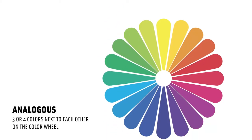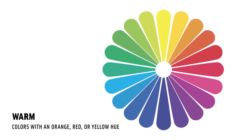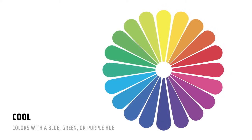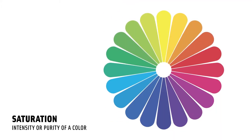Analogous colors are three to four colors next to each other on the color wheel — for example, yellow, yellow-orange, and orange. Warm colors have an orange, red, or yellow hue. Cool colors have a blue, green, or purple hue. Saturation means the intensity or purity of a color. Higher saturation means more intense color. If it's desaturated, it means the color looks washed out or grayed out.